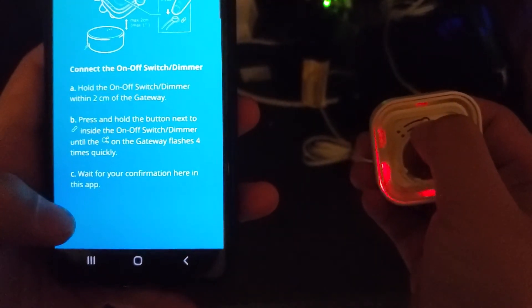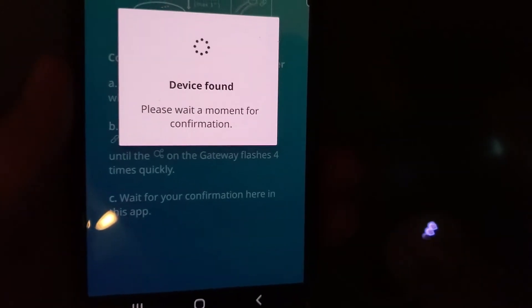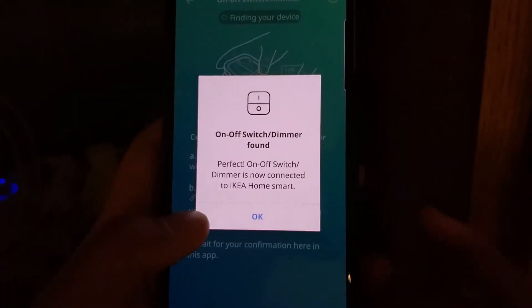Next, hold the switch within two centimeters of the gateway and press and hold until the light blinks four times. I'm holding it up to my hub now, pressing and holding. The app says 'device found, please wait a moment for confirmation.' It's trying to connect. The on/off switch is now connected.